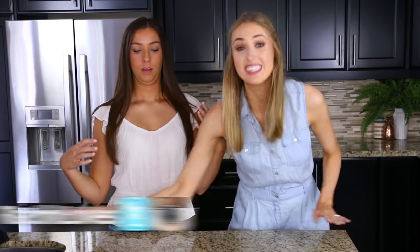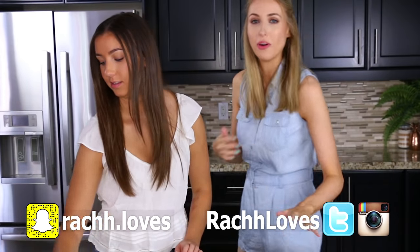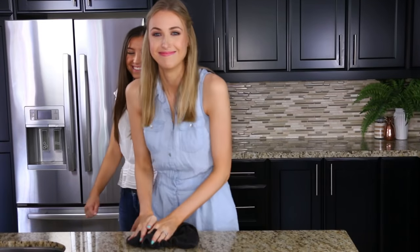I want everything to be really clean on here because this is the first time you guys have seen my kitchen. It's so dirty. Why didn't I clean this before? There we go. So much space for activities. Let's get into the show because I'm very hungry. Let's eat now.